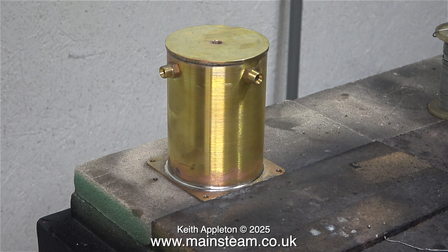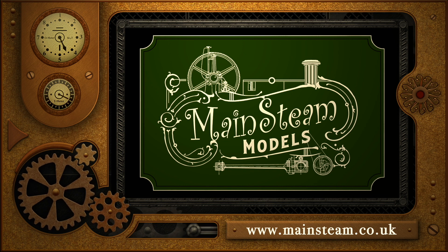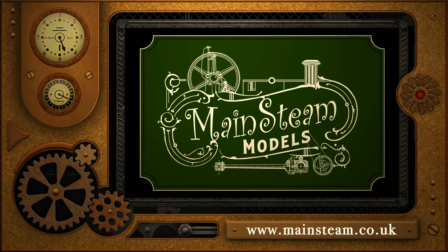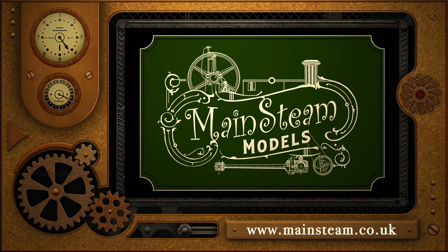That's it for now. Stay safe, stay healthy, thanks for watching, and I hope you found it useful. Please take the time to visit my Mainstream Models website and click on the section that says Video Playlists. By doing that you can find other videos that you may like to watch, and by using the playlists you can actually watch the videos back to back. See you next time.